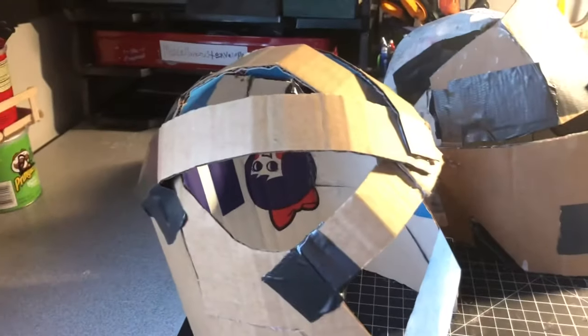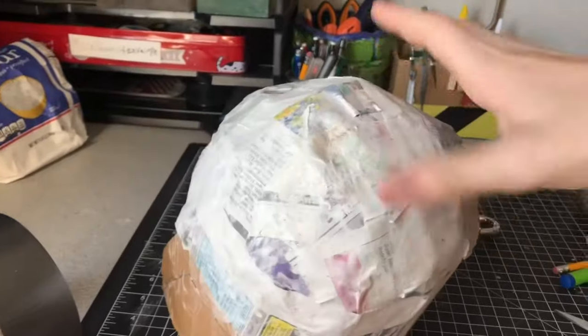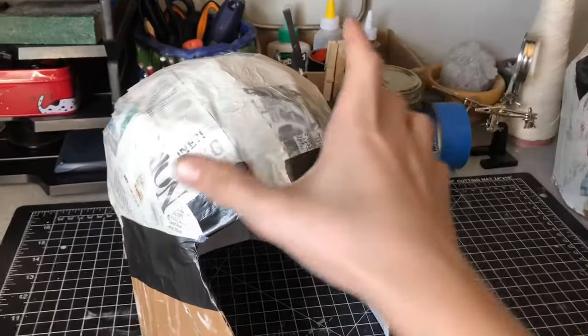Next you're going to have to do a paper mache drop to cover up all those gaps and also to smooth out the helmet. I covered the entire helmet in loose paper strips that were soaked in a flour and water mixture, and I left them to dry overnight.